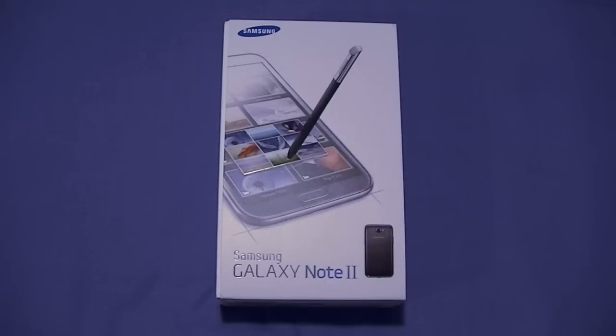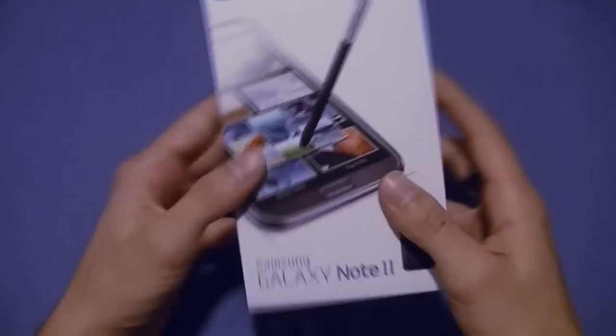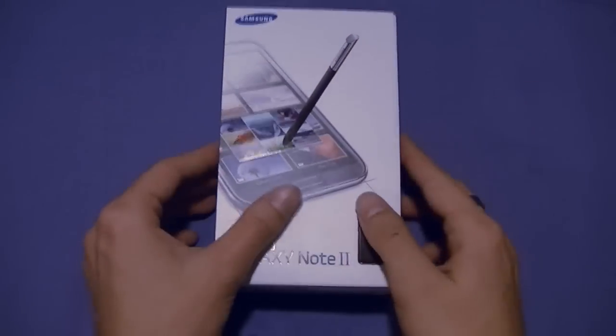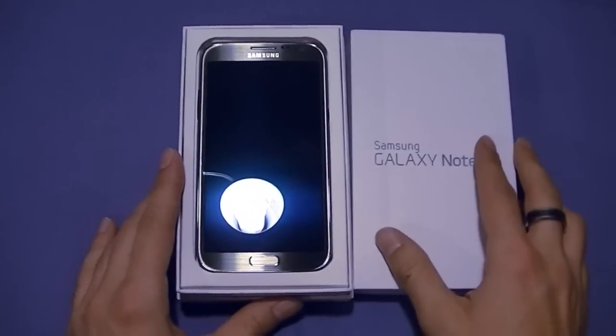Hey everybody, it's Elias Ply Knuckles from Wireless Insider, and today I have with me the brand-new Samsung Galaxy Note 2, straight from Samsung. This massive box, only indicated by a massive picture of the phone, means it's going to be a big phone indeed. Let's go ahead and take a look at the contents. This will be a full in-depth review of multimedia, hardware, software, and everything else in between.